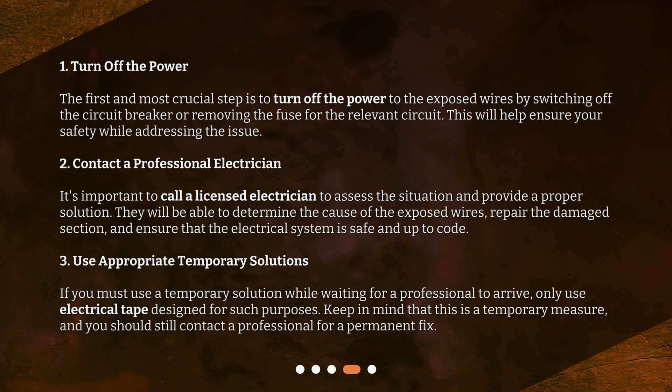Step 3: Use appropriate temporary solutions. If you must use a temporary solution while waiting for a professional to arrive, only use electrical tape designed for such purposes. Keep in mind that this is a temporary measure, and you should still contact a professional for a permanent fix.